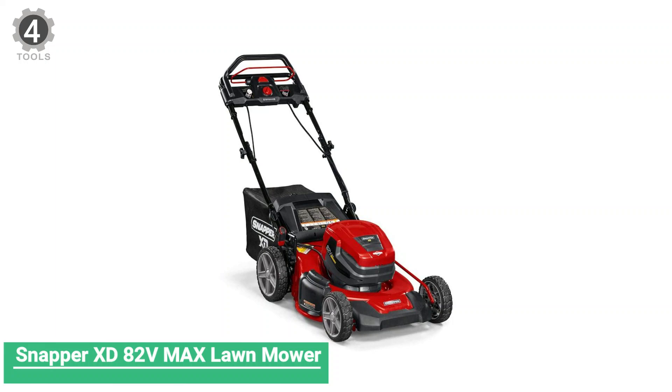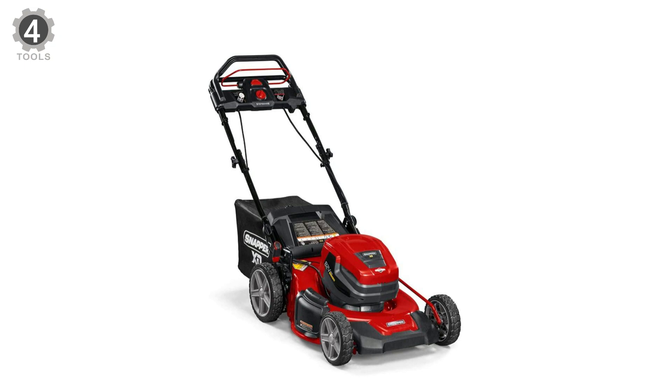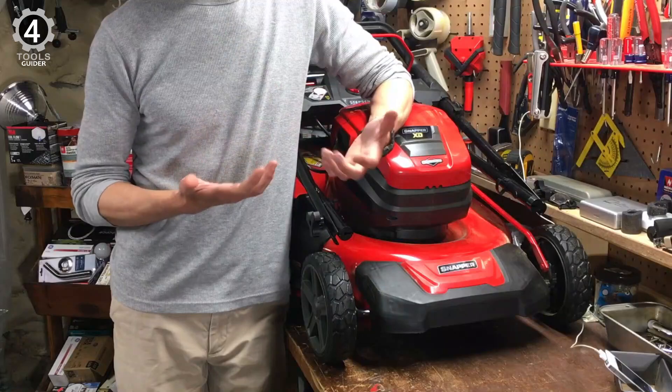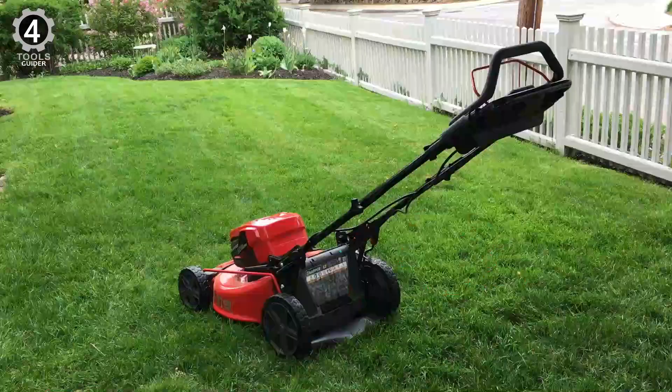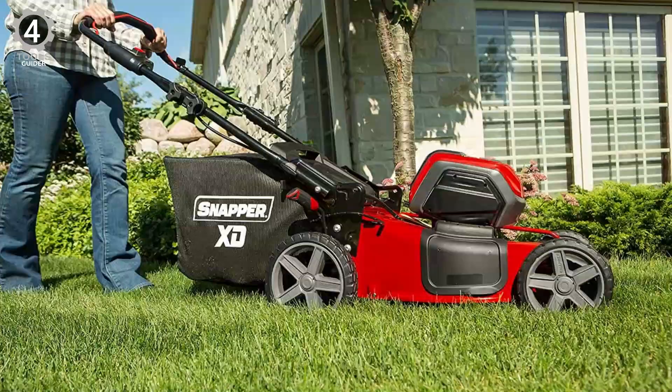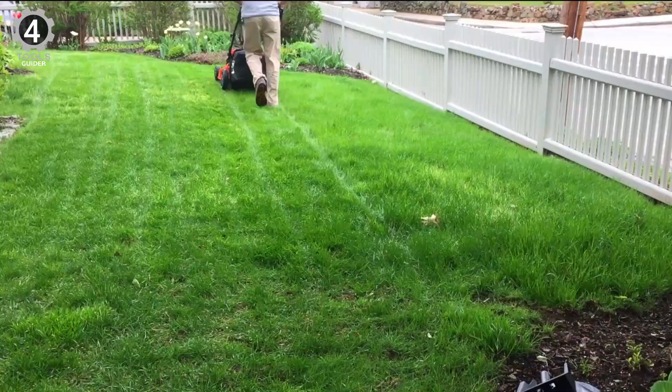Number 4: Snapper XD 82V VMAX Lawnmower. The Snapper XD 82V VMAX Lawnmower is the perfect option for landscaping professionals. It comes with two 82V rechargeable batteries and a charging station. A fully-charged battery gives you up to 90 minutes of run time, which is excellent for mowing lawns up to five acres or using it as an auxiliary mower to handle tricky areas around garden beds, lawn ornaments, or steep ditches.